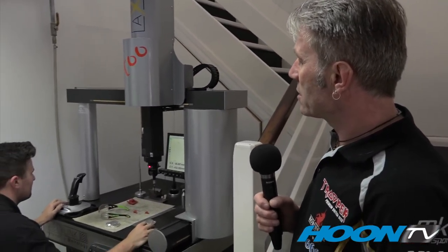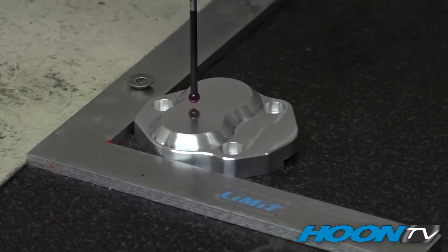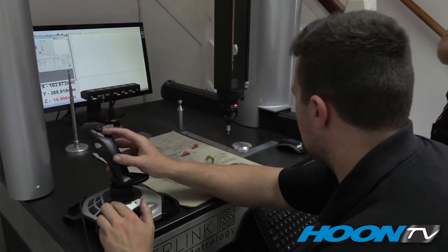This is Dan, one of our designers. He's currently measuring something on the CMM machine — an end cap for a scavenge pump. This machine is making sure that everything is correct to drawing. So when the parts come off, we take several out of a batch and make sure everything is accurate as per the drawing.